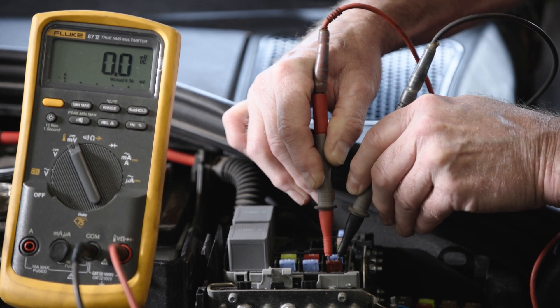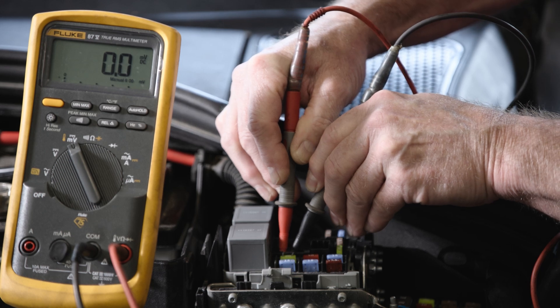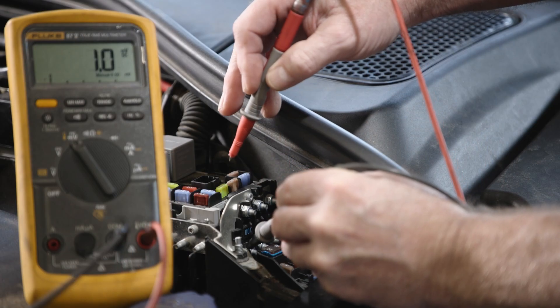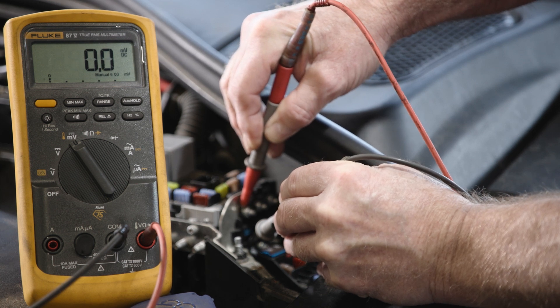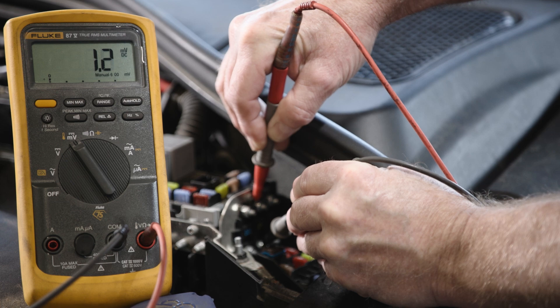Note the voltage reading. If your DVOM displays a negative voltage, swap the positive and negative probe locations. Be sure to check all fuses, even if you find a draw, as multiple components may be on and this information can lead you to the root cause much faster.